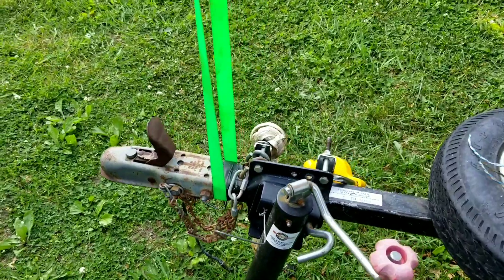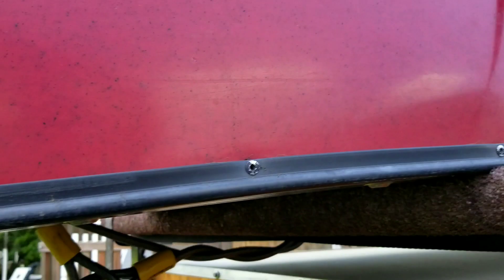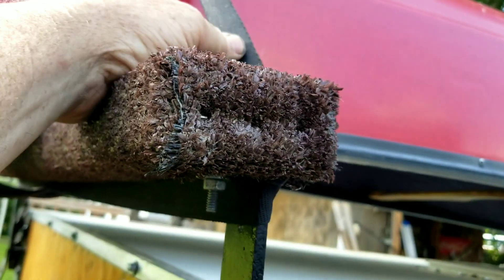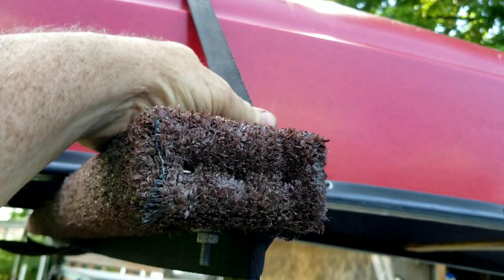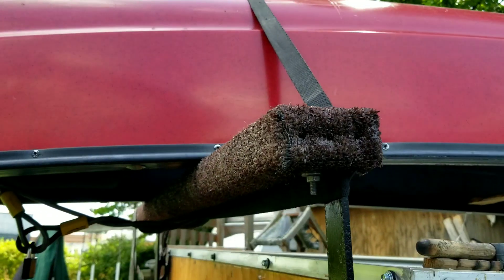On this end I have the tongue sticking out there, so I just came straight down and ratcheted it down to the tongue. Also have another tie-down — these are not the ratchet type, they're just the pull kind. It's all secure, it's not going nowhere.